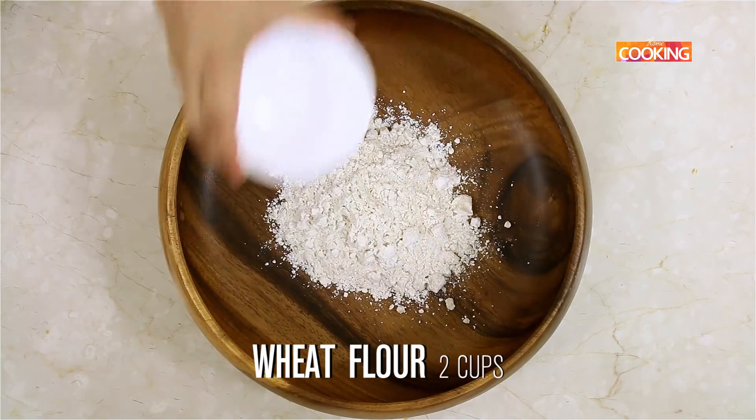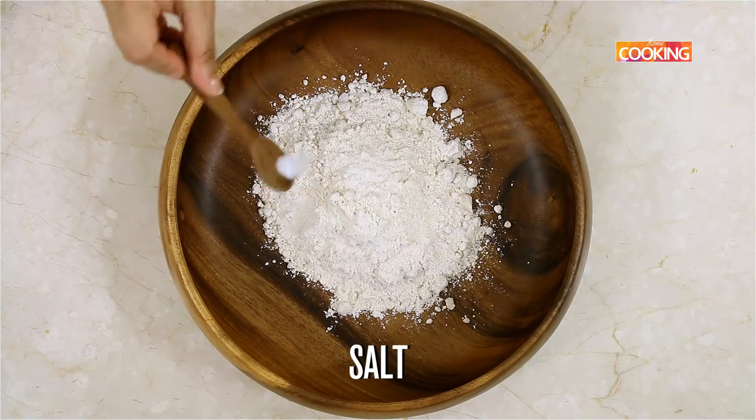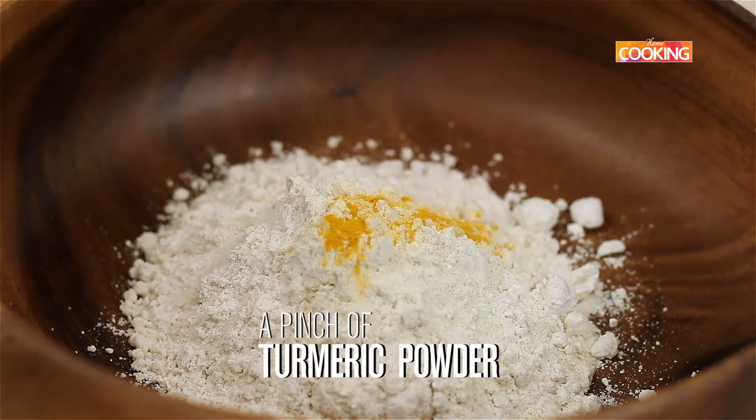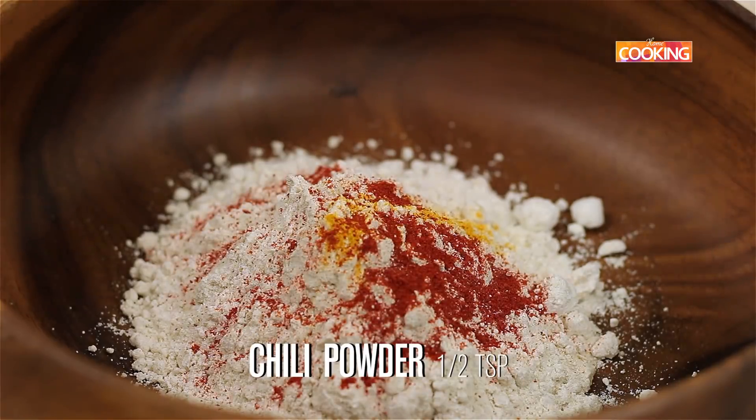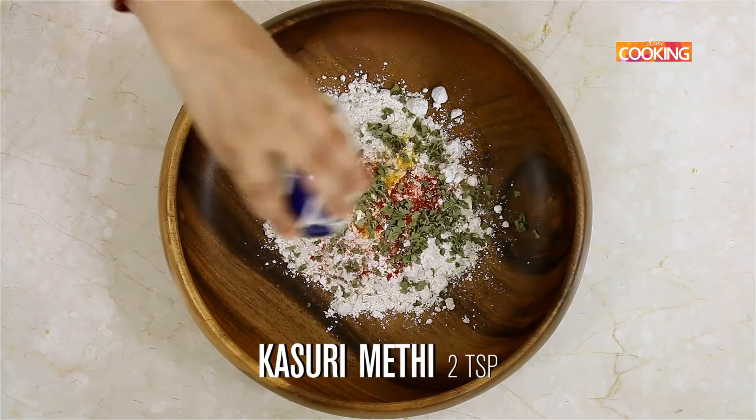Take two cups of atta and add half teaspoon of salt, a pinch of turmeric powder, half teaspoon chili powder, and quarter teaspoon ajwain, and two teaspoons kasuri methi.